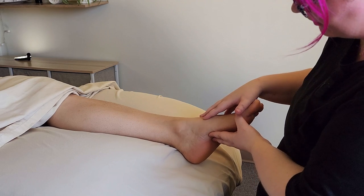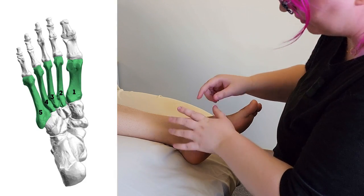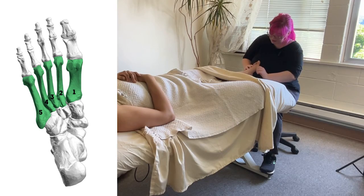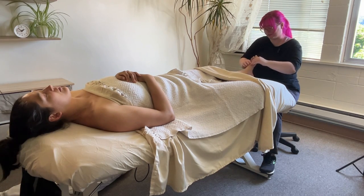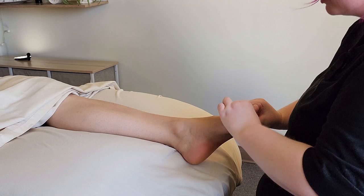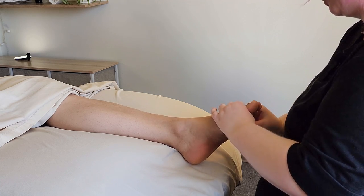In front of the tarsals are the metatarsals. Much like the hand, these long bones connect our ankle to our toes. The metatarsals are going to have a part in pronation, supination, flexion, and extension. And in between each metatarsal, we can do this scissoring motion to encourage these bones to move as individuals as well.